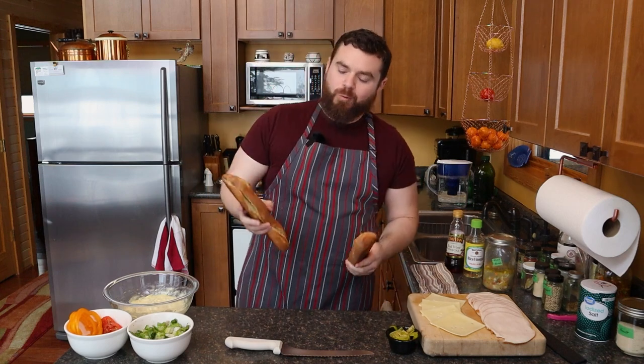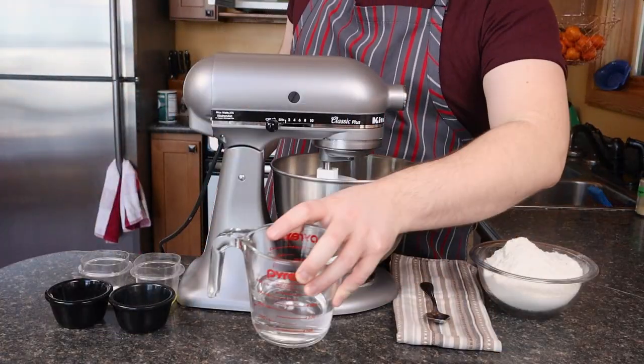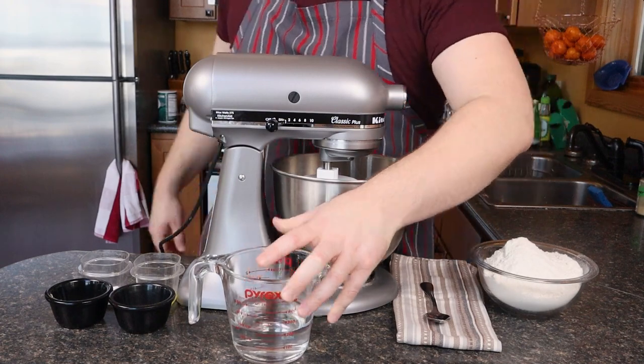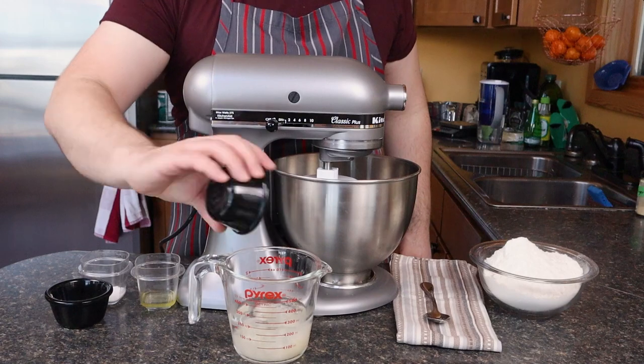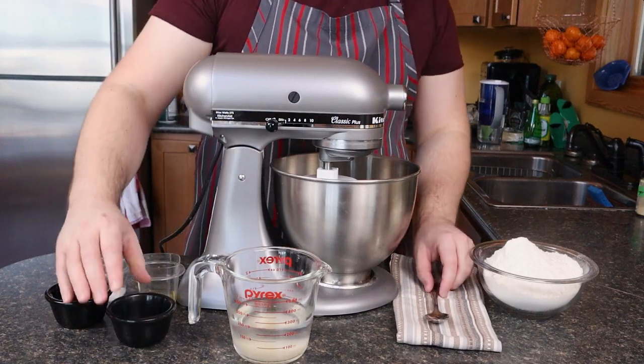But to make one of these today, I'm going to do a big spoon each of yeast and sugar mixed in some 95 degree Fahrenheit water, about a cup of that.